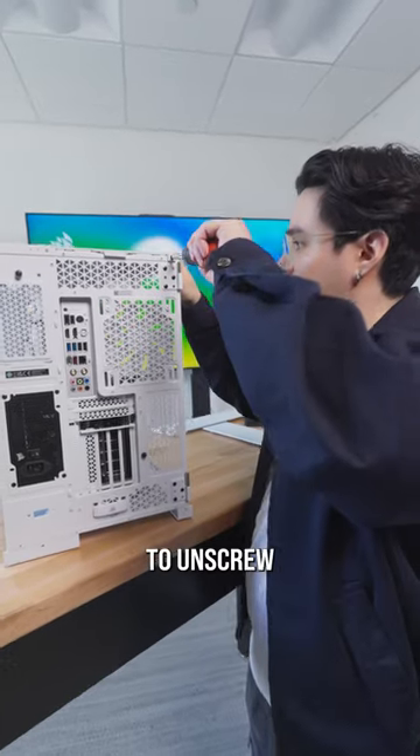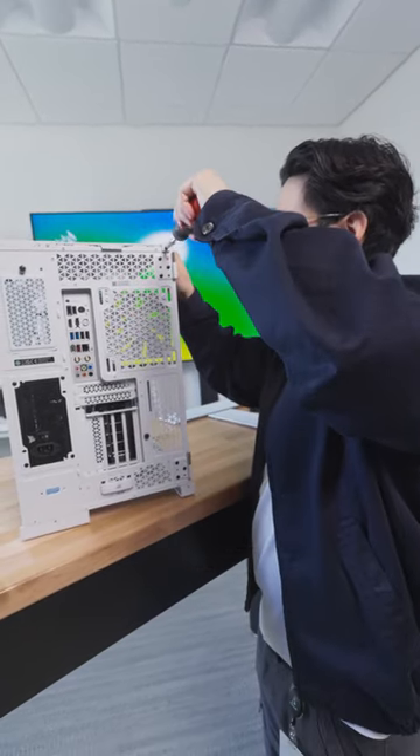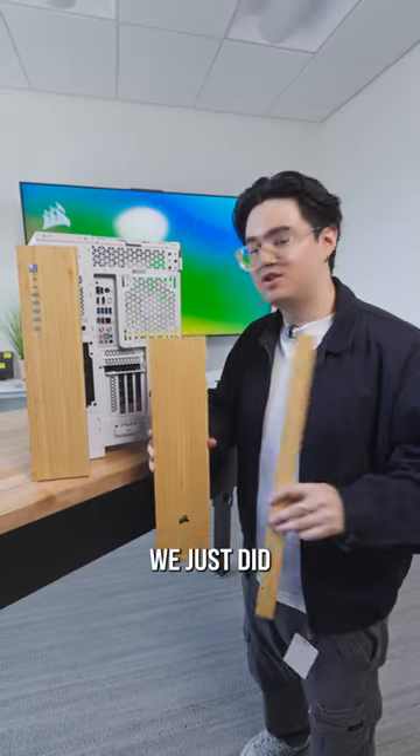For this last thin panel, we just have to unscrew this one right here. And to put these on, we do everything we just did in reverse.